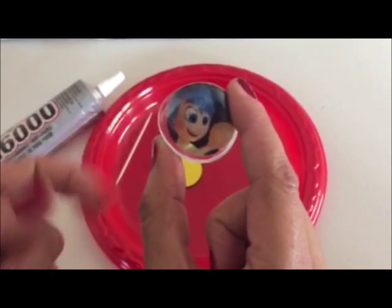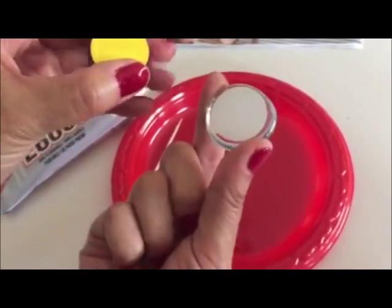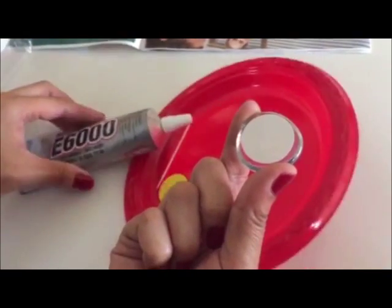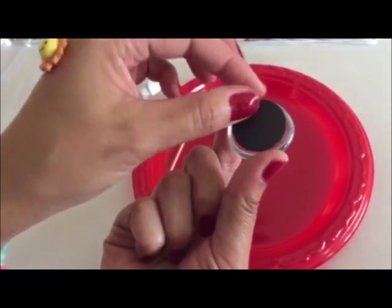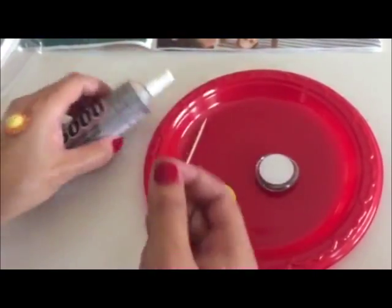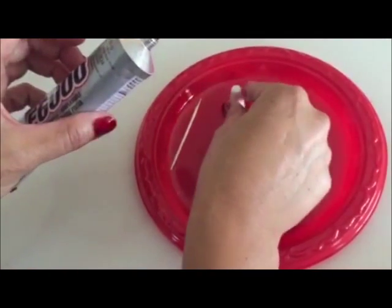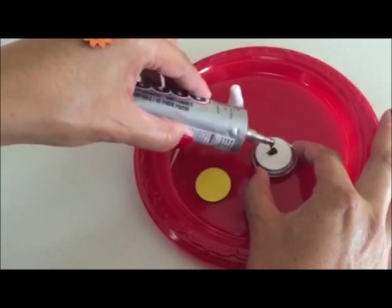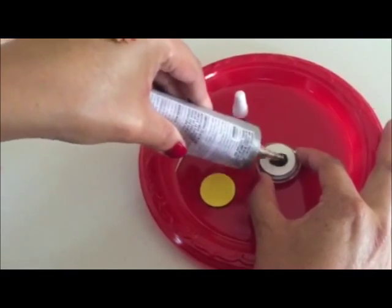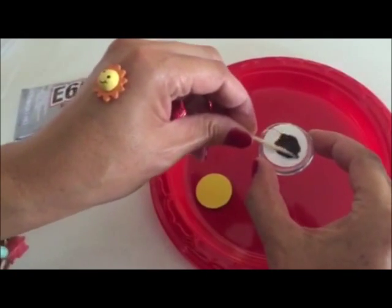Our Joy glass gem piece has dried. Now we get a piece of the vinyl magnet, turn it over, and put the E6000 on that. We're gonna stick the colorful side on top like this. This adhesive is really industrial — a little goes a long way — so just spread a small amount.